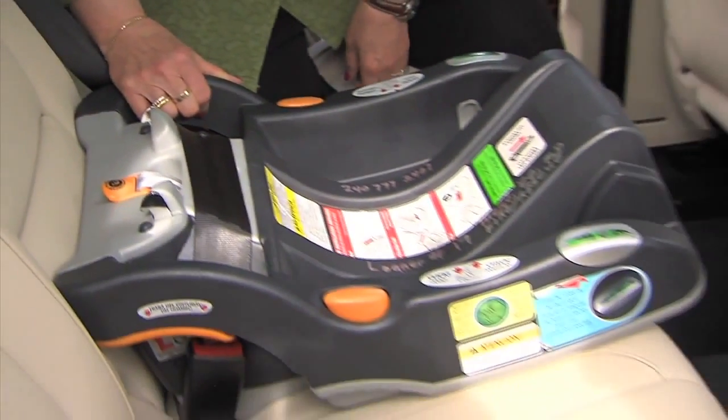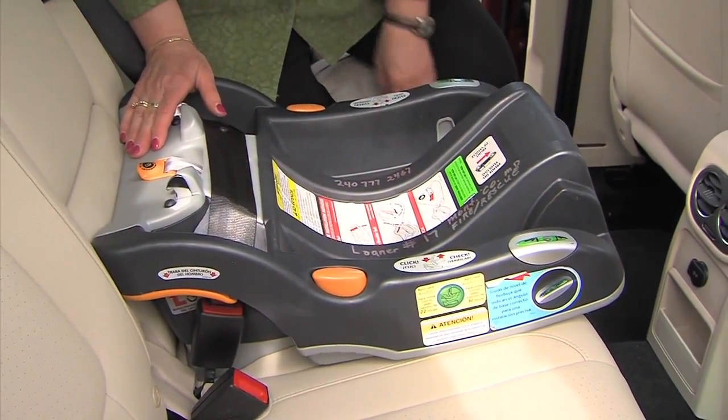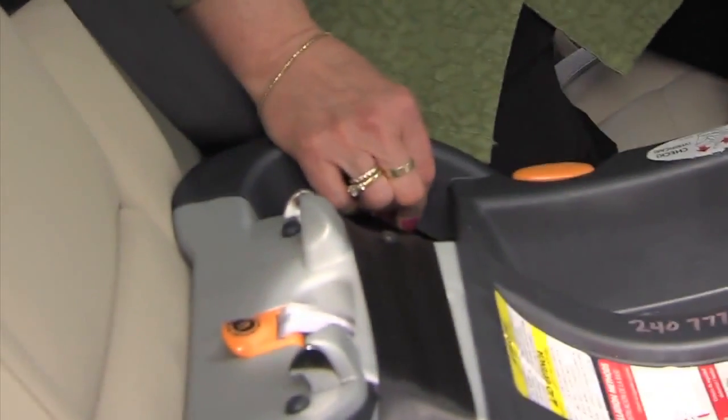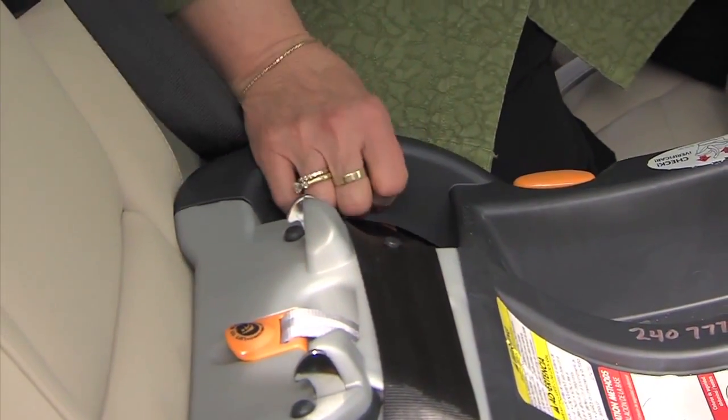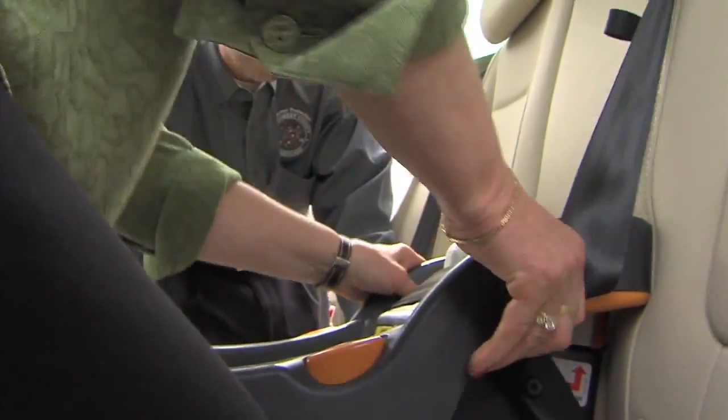Now the seat is in really tight. What you always want to do with any car seat, whatever type it is where a seat belt is going through it, is grab the seat right at the belt path where the belt is going through, and it shouldn't move more than an inch. See how it's not moving side to side or front to back.